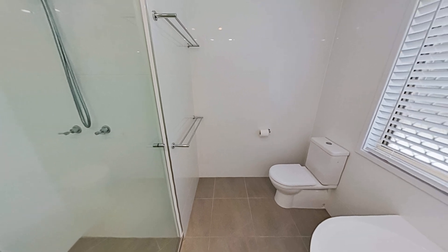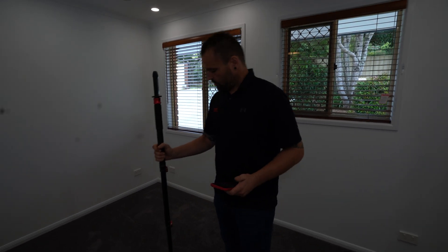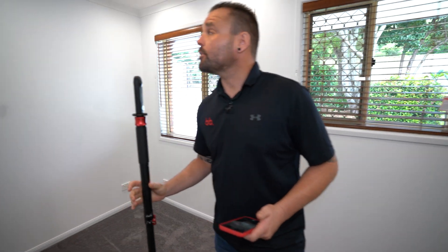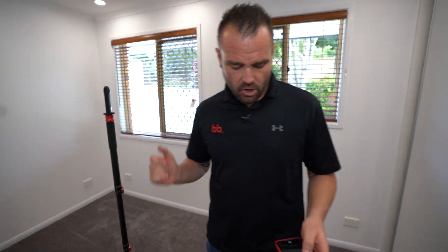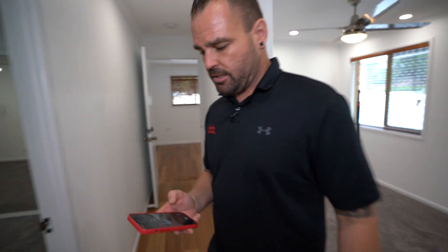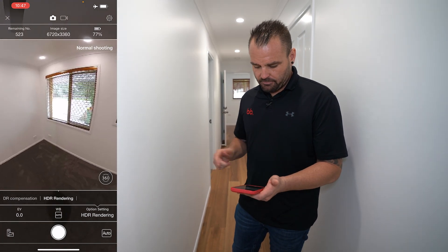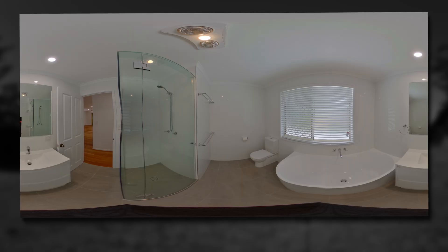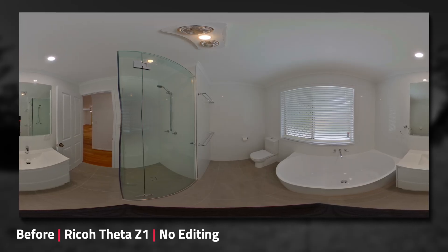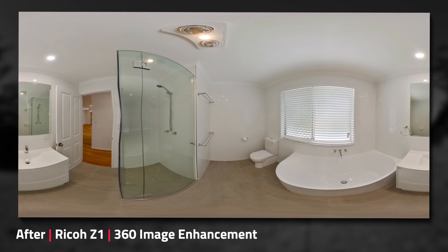We've got a couple more rooms to shoot in this house, so let's get onto it. It's time to shoot the bedroom area. Once again, I'm roughly in the middle of the room. My option setting — HDR rendering — is still on, which is great. We're going to walk a bit further down. I'm just doing a sweep on my image making sure everything looks right. Just going to click that image. That shot has been taken on the Theta Z1.